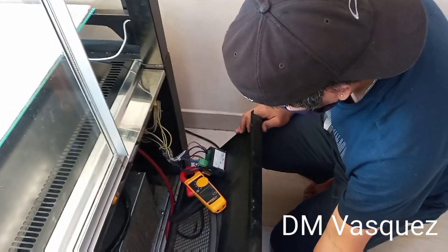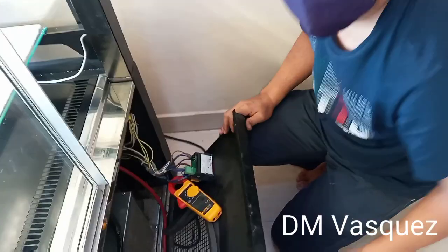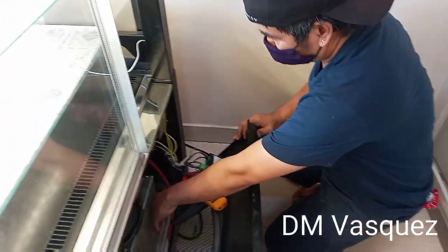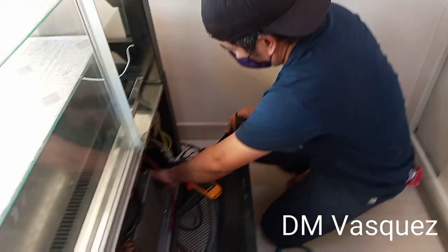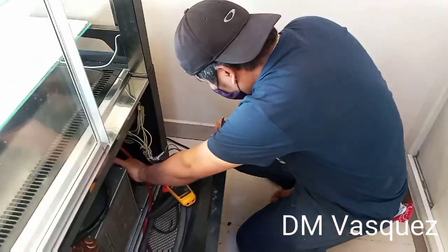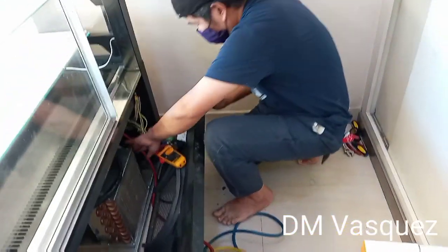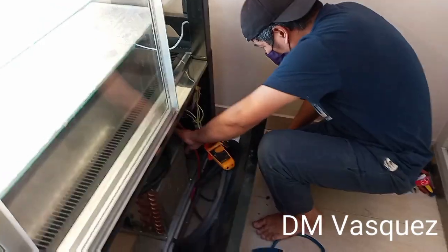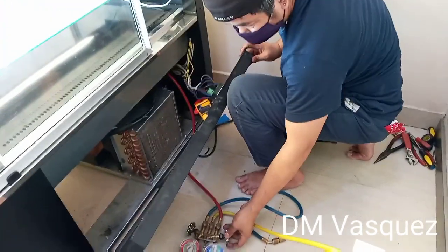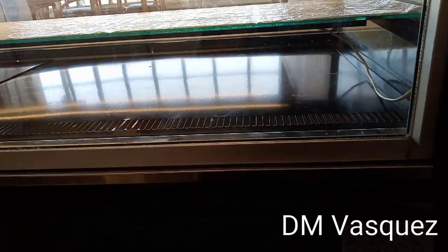We have now charged it with refrigerant. The gas wasn't visible in the video. For our fellow technicians and beginners out there, the refrigerant gas we are using is R-404A. Also check the pipes to see if they are getting cold while charging. Check the filter too to see if it's getting warm — because if there's no heat, there's no cold. That is the principle of refrigeration and air conditioning.